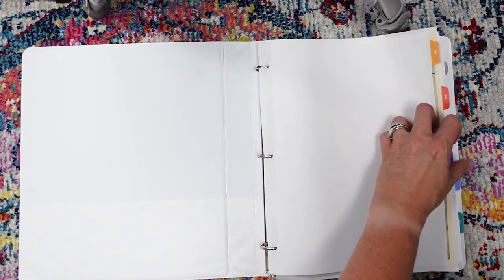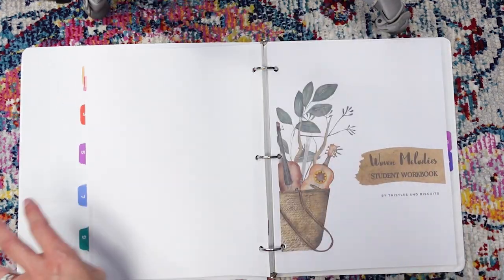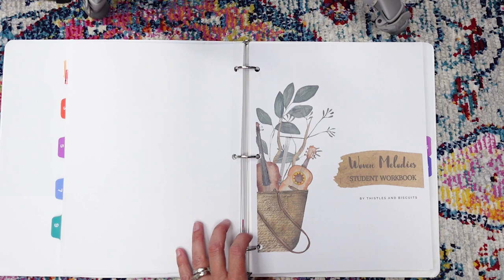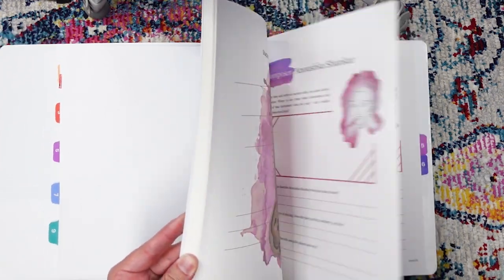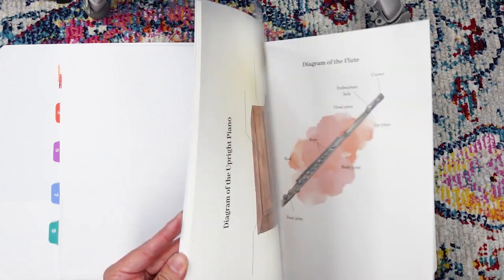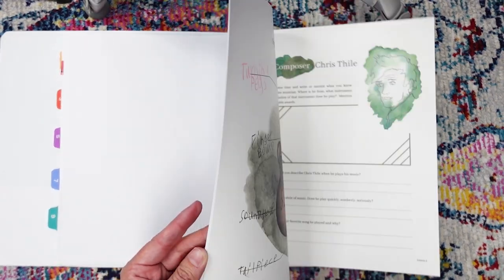So I'm going to show you our Woven Melodies printed workbook here. I did print it all on cardstock because I wanted it to last. There are a lot of pages — so many pages — but it's really nice. It's gorgeous.